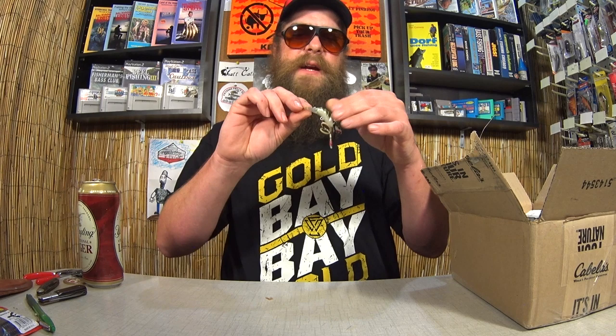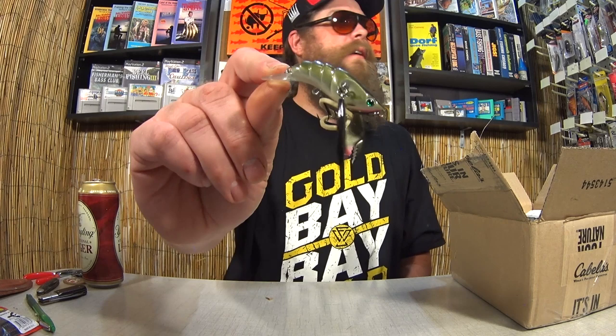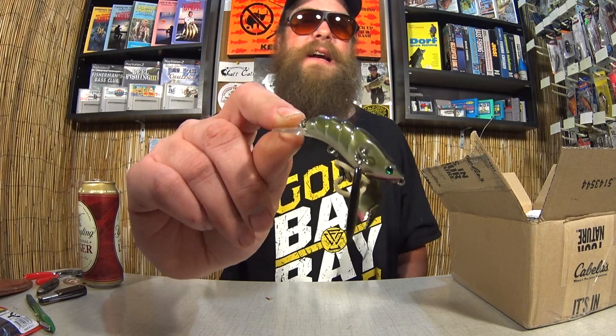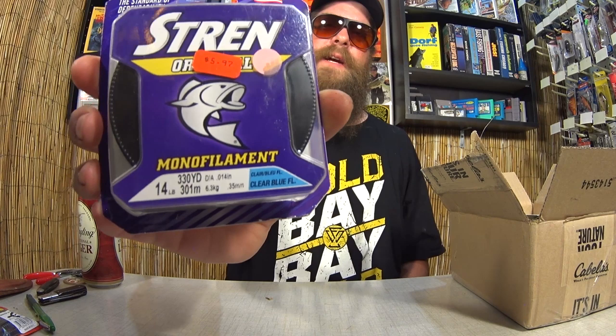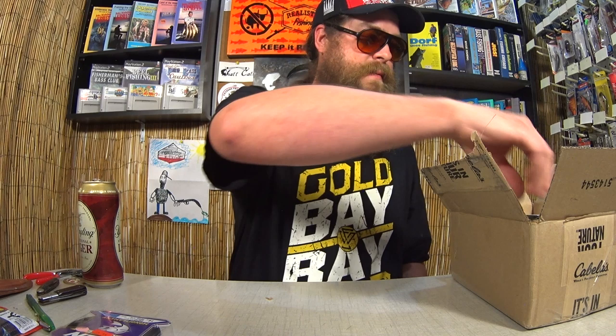I might have one of these somewhere. I think this is a Jawbone. This is pretty cool. I've never caught one on that bait, but it is neat how it works — the claws kind of swing back and forth while you reel it in. Here we have a package of Stren 14 Pound Test Mono. This is awesome. That's right in the range I like to use — 10 to 14 usually on my bait casters. Here we have a Cotton Cordell Medium Diver in a shad pattern. Pretty awesome.